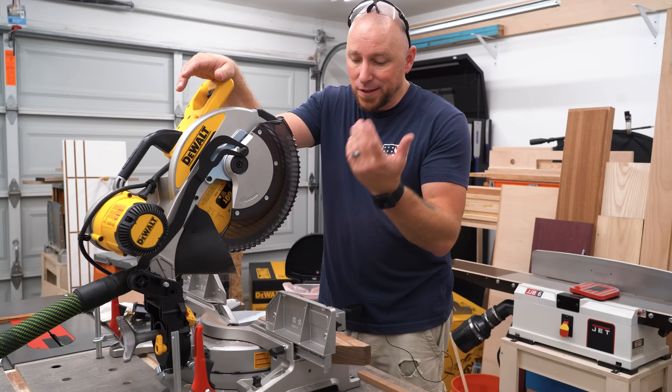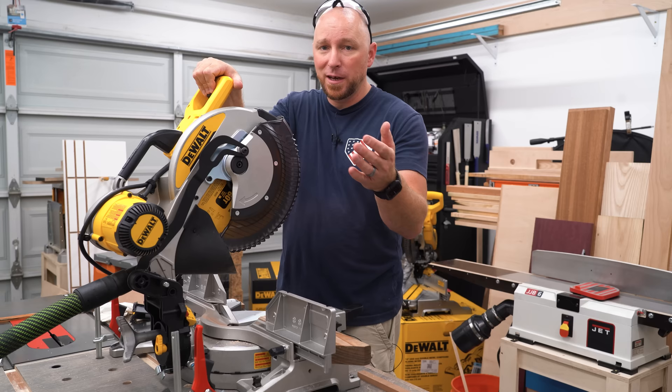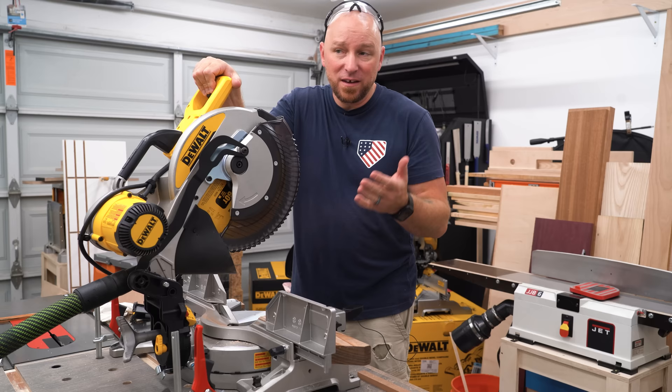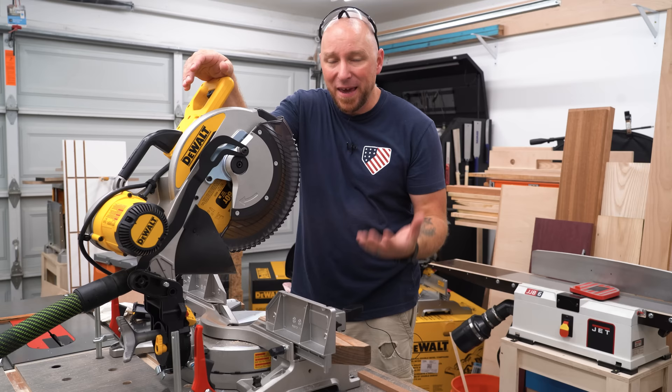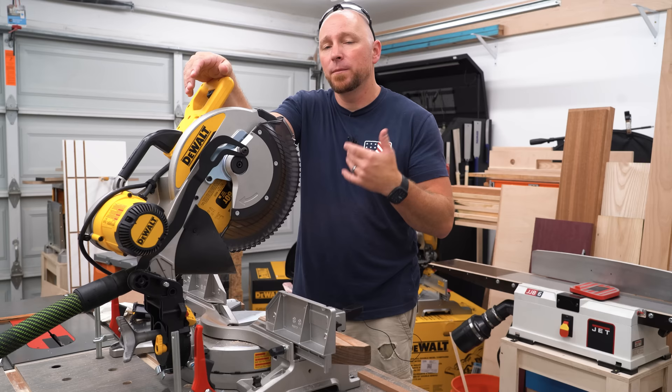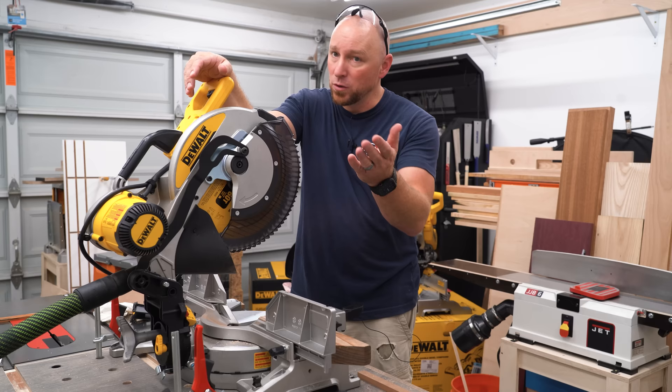I only have one 3D printer, and while we finally have this design nailed down and it's a pretty fast printer, it still only prints so fast. Think of this as almost like a pre-order. Everything will be up on the website, but it's going to take a little while to get these things out, so please be patient. If you're wondering where your package is, feel free to shoot me an email — me or my wife will reach out to you and try to help with where things might be.